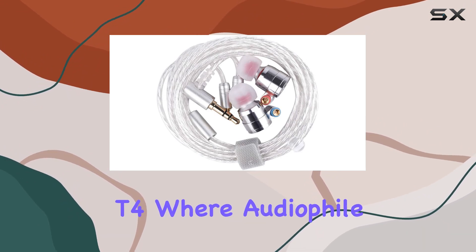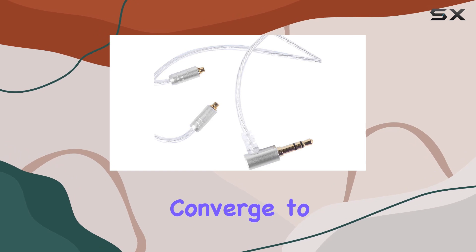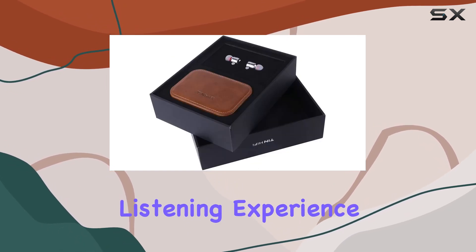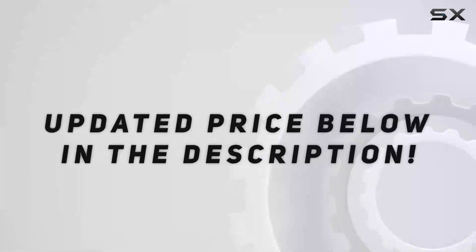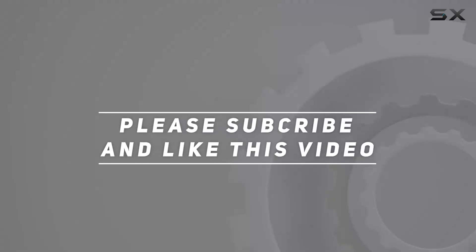Join us as we explore the Tin Hi-Fi T4, where audiophile performance, unique design, and comfort converge to create a truly exceptional listening experience. Check out the video description for updated pricing, and thank you for watching.